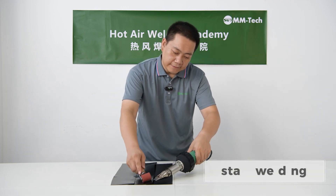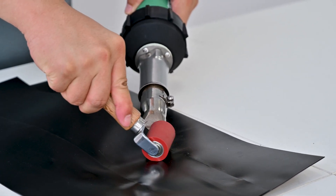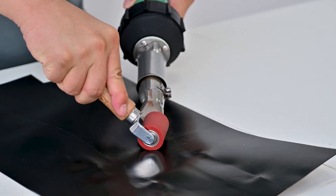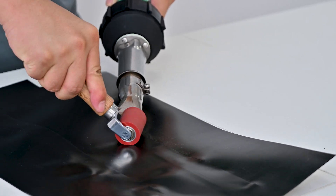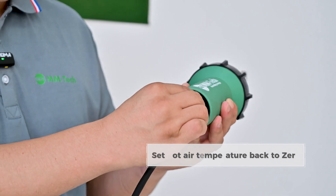Start welding. Once finished, set the hot air temperature back to 0.